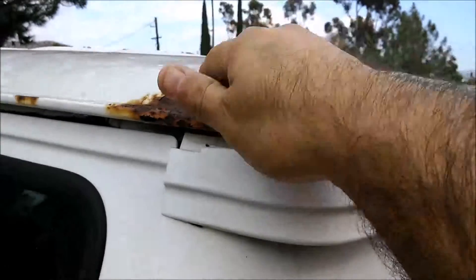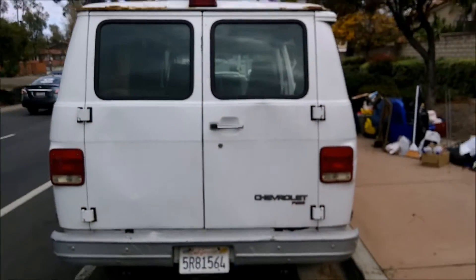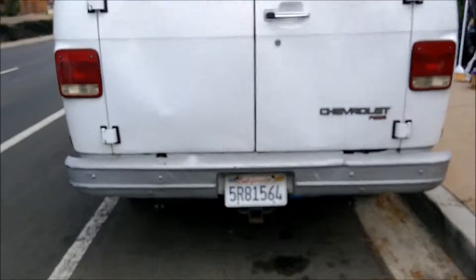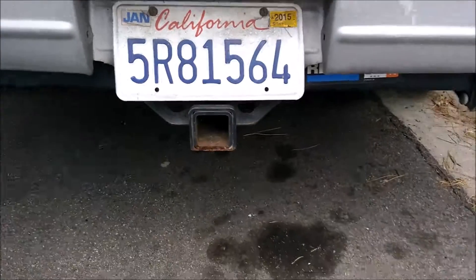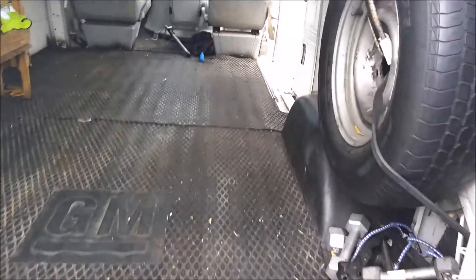It's got a little bit of rust, but no big deal — water doesn't come through to the inside when it rains or when I wash it. The back has a two-inch hitch right there. I thought I was going to buy a trailer but that didn't end up happening, but the hitch is there in case you want to haul something.